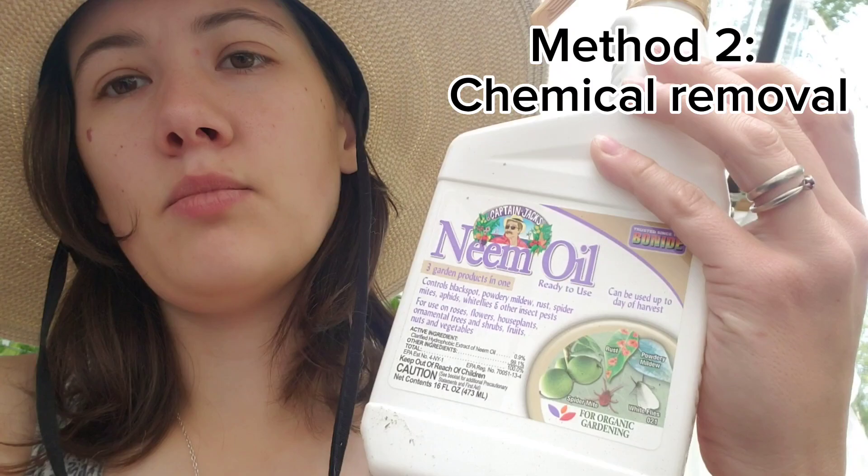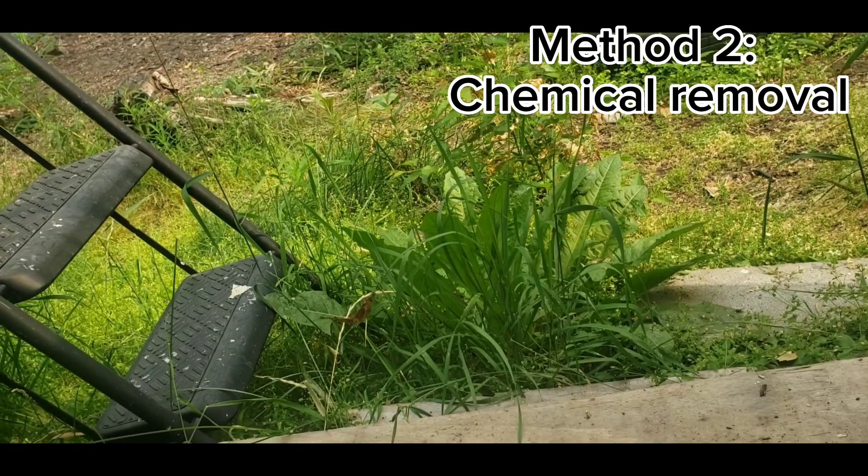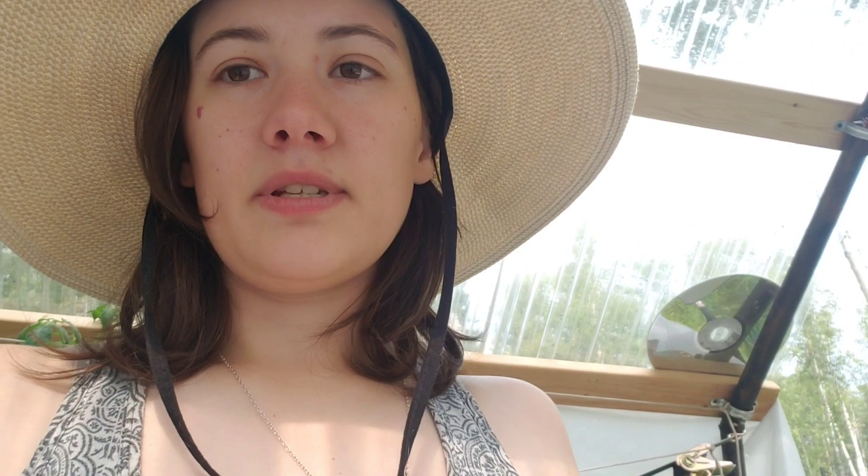My next solution is a little bit more aggressive — it's neem oil. Neem oil is technically organic, but you have to be careful with it because it does affect all bugs equally. For instance, things like butterflies, ladybugs, and other pollinators, if they get into your greenhouse, they're going to be harmed by this neem oil just like the aphids will. So it's a little bit of a nuclear bomb when it comes to pest control.